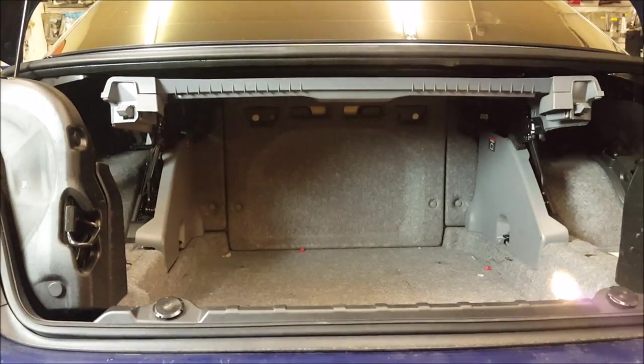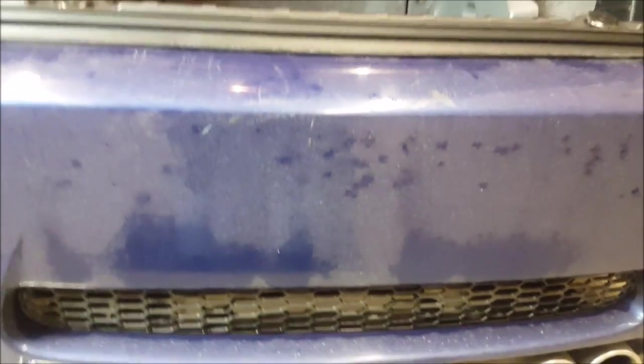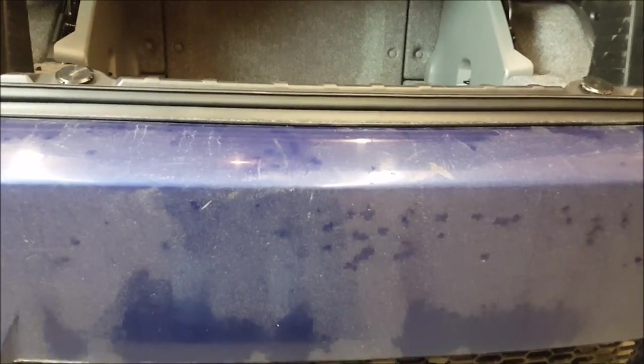Probably one of the hardest things about doing a backup camera install besides running it is finding a home for the camera. A lot of vehicles will have a license plate on the trunk lid or on the rear bumper, and that's where we like to go a lot of times because there's some sort of license plate light where we can fish the wire through, since there's already wiring running through there.